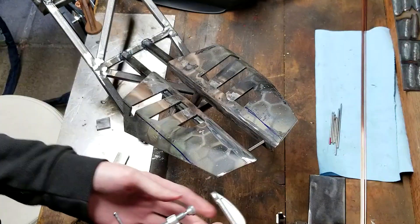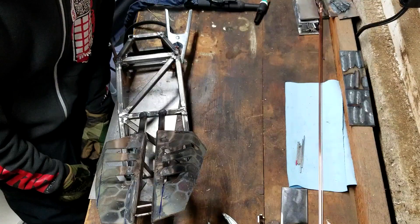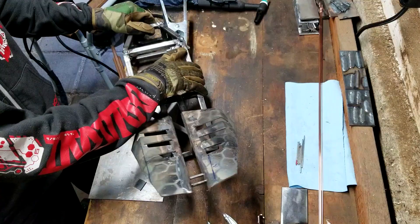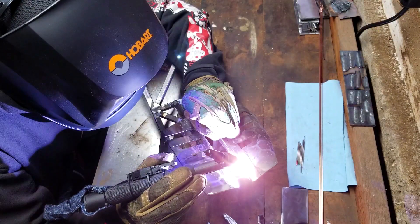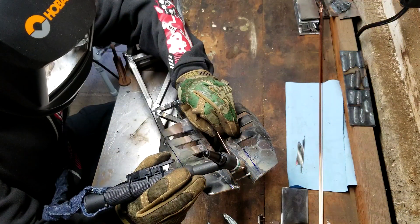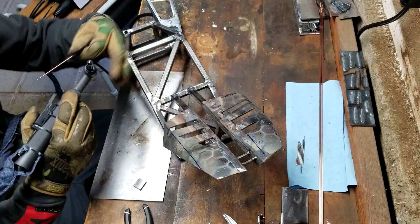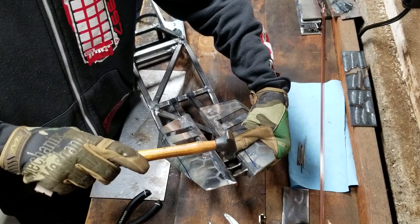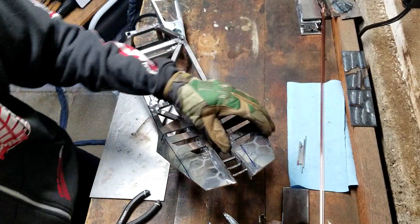Now that I have my accent braces all trimmed up and ready to go, I can tack them in place. I did manage to misalign the first one ever so slightly, but I made up for it with the rest of them, so I will be going back later and cutting one of those tacks and repositioning it. I am going to give these a few more welds later on and try to get them from the underside also. If you notice I'm not fully blasting everything in place from the get-go, it's because a lot of these things I'm not even sure if I like — taking off some tacks is a lot easier than a full weld.